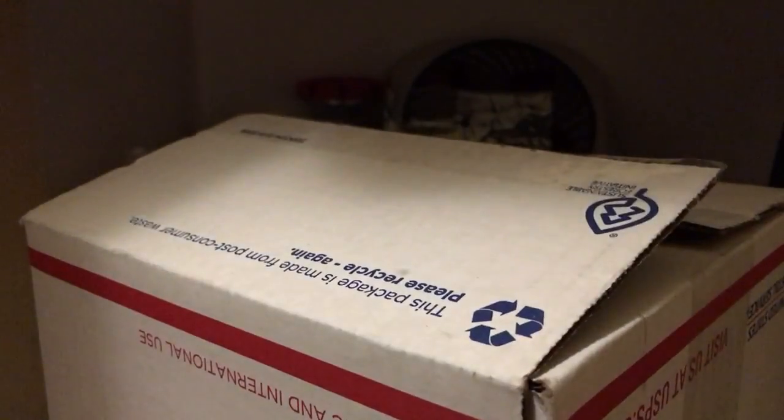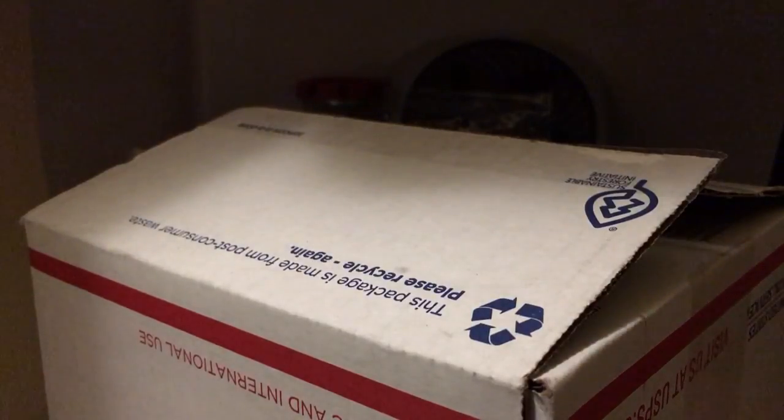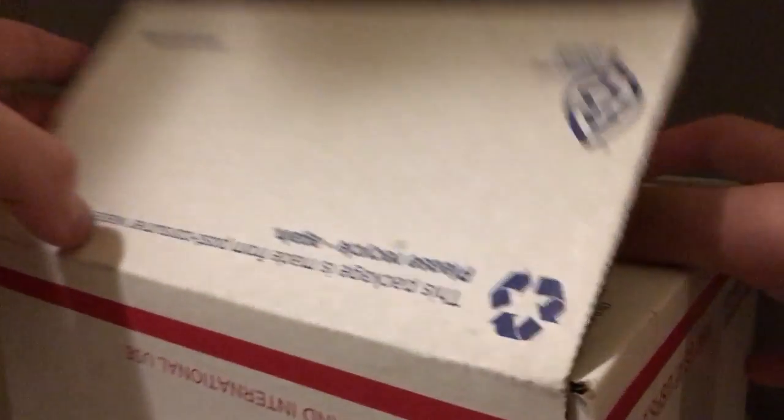If you want to do something through the mail, send something to me, you can always contact me on Twitter at Absolutely underscore football. You can always check the link in the description, or just the name in the description below. So, let me open the box.